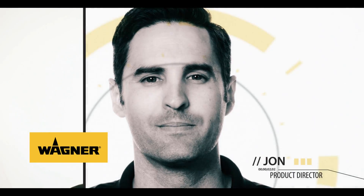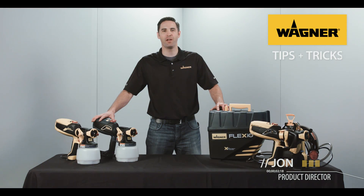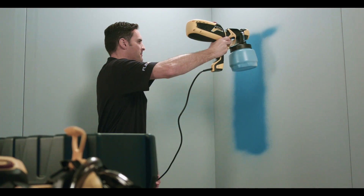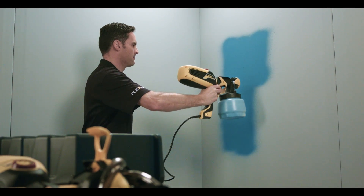Hi, I'm John with Wagner. I'm going to show you some tips and tricks to help you have the best experience when you're using your Wagner paint sprayer. When you use our sprayers, your painting can go faster with a good, consistent finish and easy cleanup.